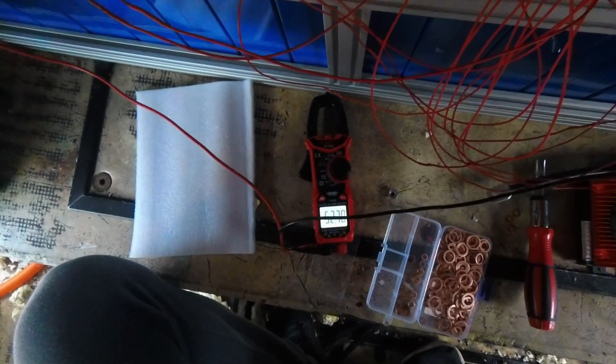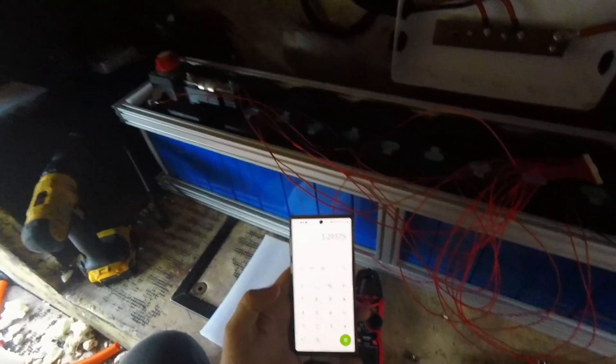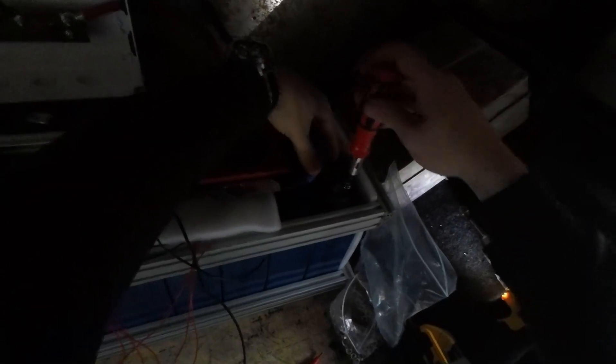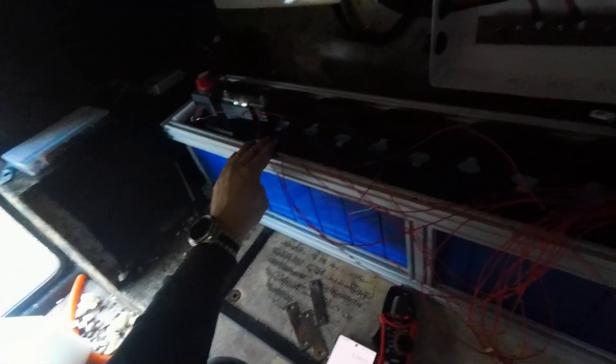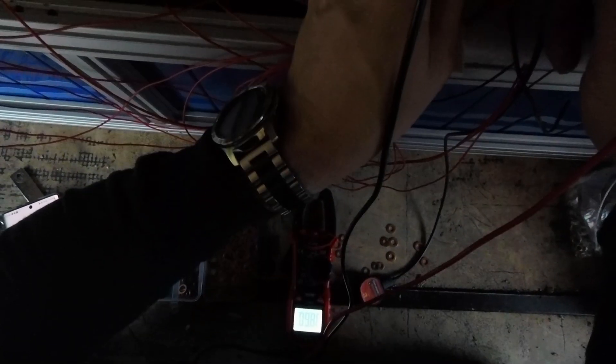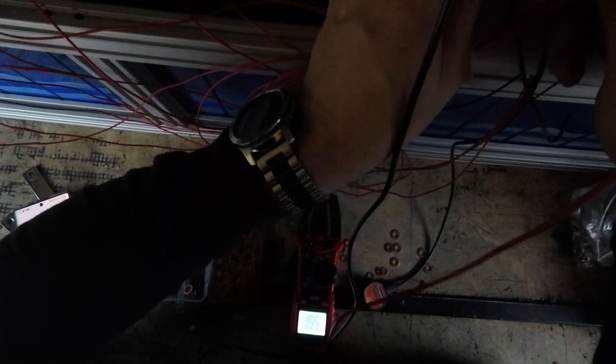Negative here, positive here. 52.7 divided by 16 equals 3.293. And that also will have a sheet of perspex that sits on top. 3.296 — 5, 9, 13, 16, 19, 23, 26, 32, 36, 39, 42, 46, 49 — 52.7. Bang on, okay good.